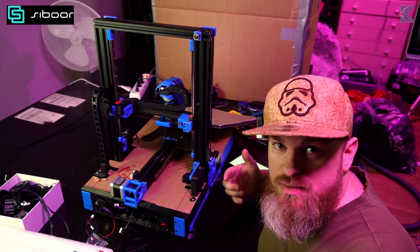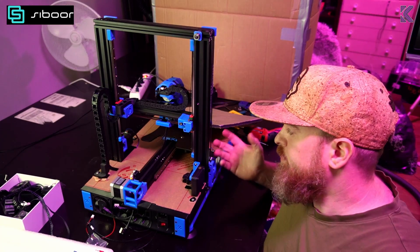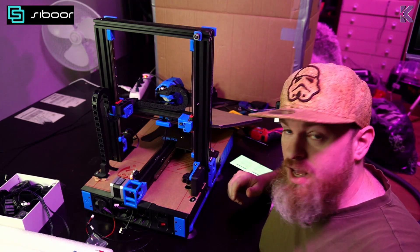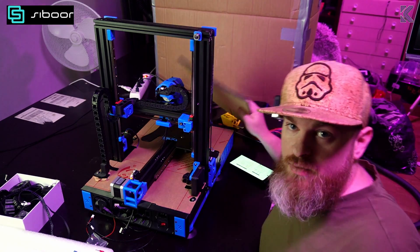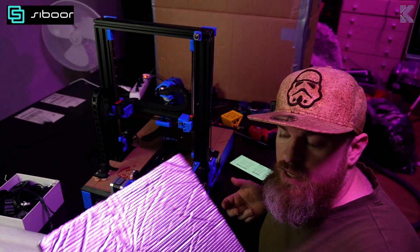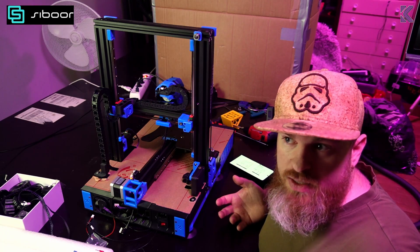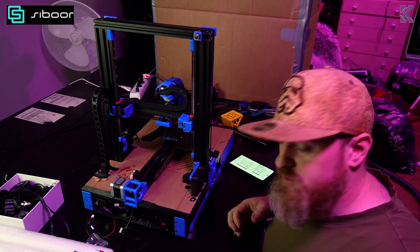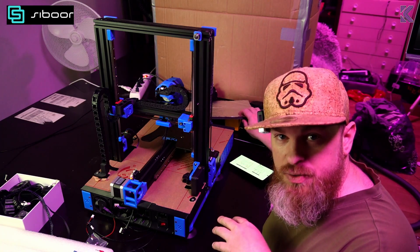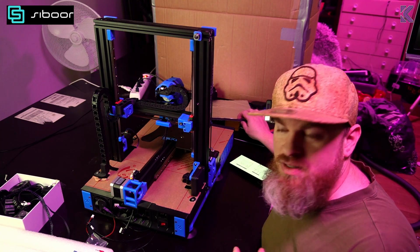I read ahead a little for the electronics and realized I never installed the bed because I knew it would get in the way of installing other things. I also noticed that my Ender 3's bed doesn't have any insulation on the bottom — that's how they come. But I do have an insulation pad from one of my other printers, so I'm going to put that on the underside of the bed before mounting it. It'll probably help a little bit with keeping temperatures even.